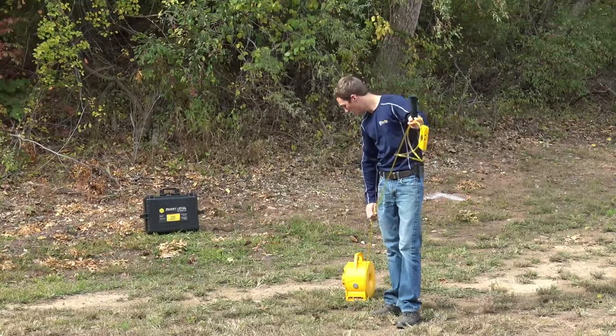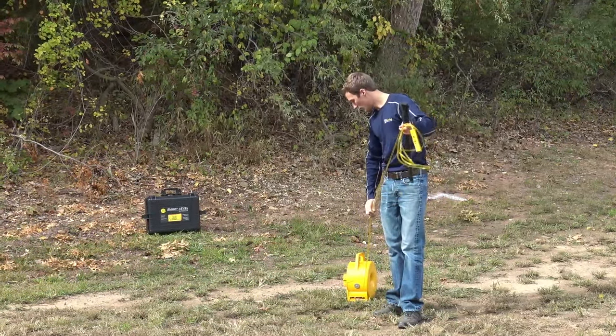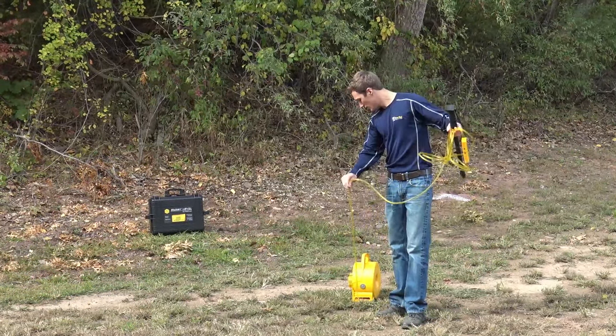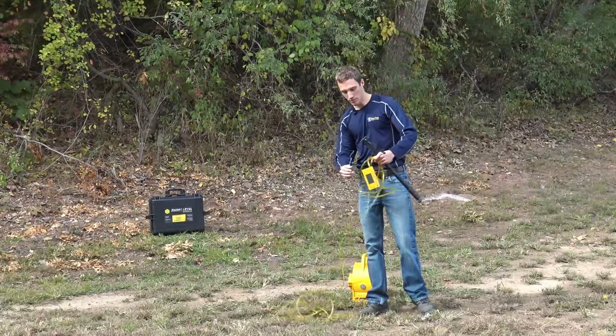First we just want to grab our smart level, keep it in one location, and make sure we pull out plenty of cord for working in the area.